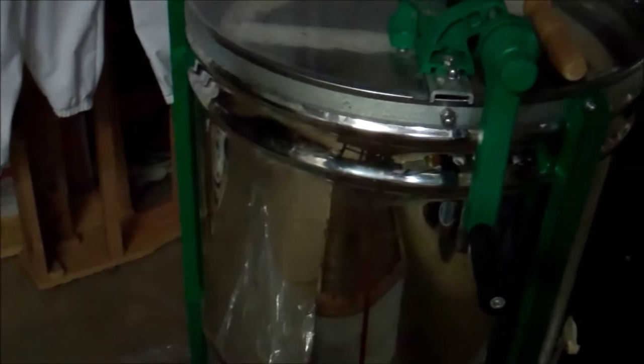That's our honey extractor. Basically, you turn the handle on that thing, put the frames inside of it, and they spin around and the honey comes out. But what you have to do to get everything started is uncap the honey first. Let me set this up.